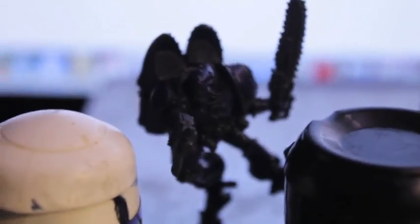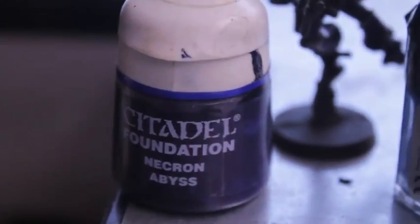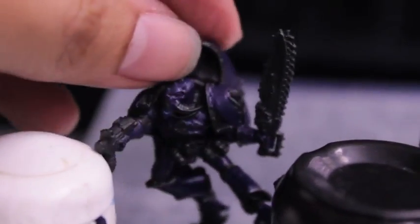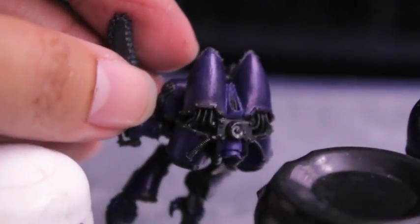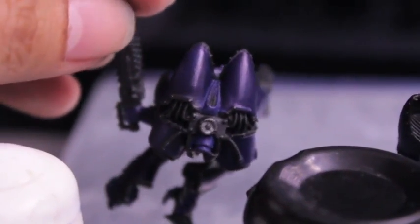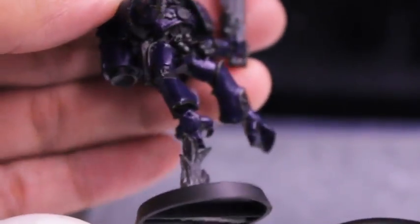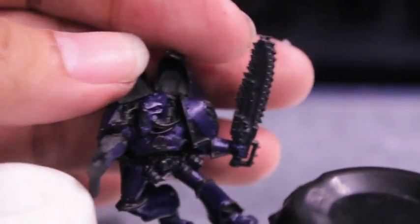First thing I did was base coat all the armor plates with Necron Abyss. Let me turn off my computer so we can see it a little bit better. So all the armor plates — Necron Abyss — and this also includes the jump pack on the back, the armor on the legs, and the talons.